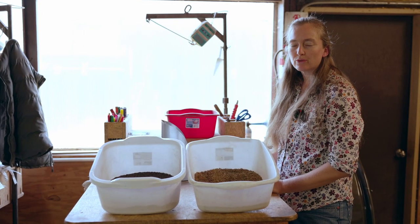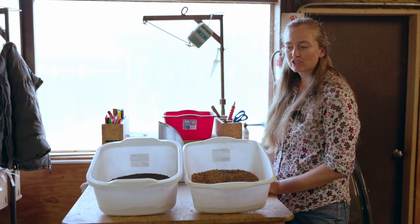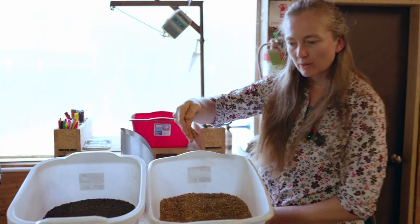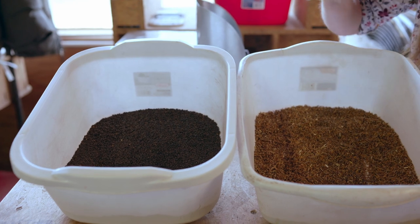Before we jump into the term of cold moist stratification and what that means and when to actually plant the seeds, let's look at these seeds that I have here in front of me. This is something called Indian grass seed — it's one of the native grasses. It has a fluffy seed to it and it's kind of golden in color.